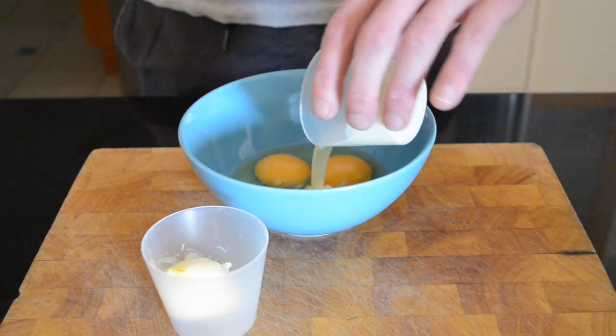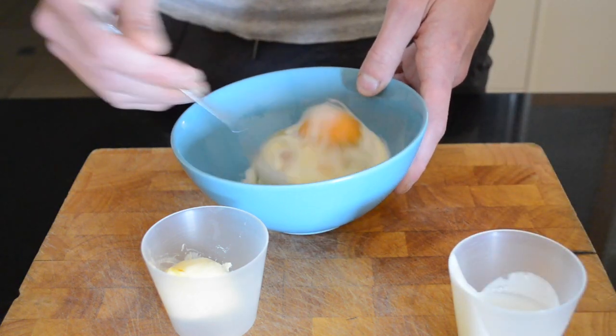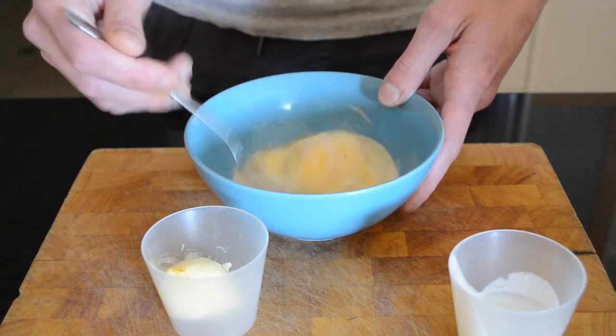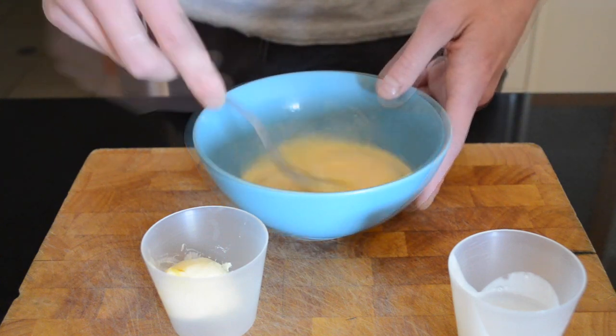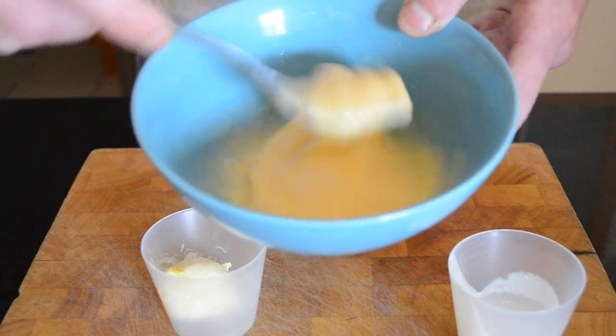We'll start off by mixing the cream with the eggs. Just whisk that up together and you should end up with nice creamy eggs.